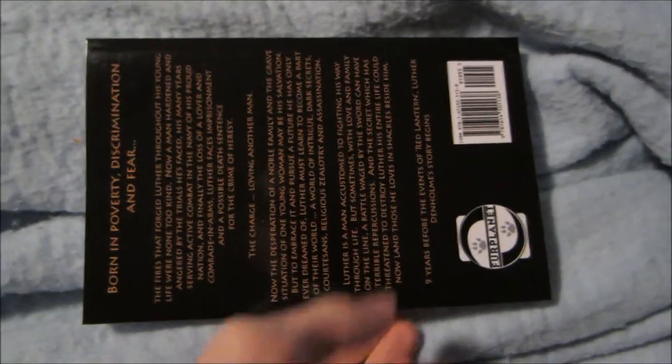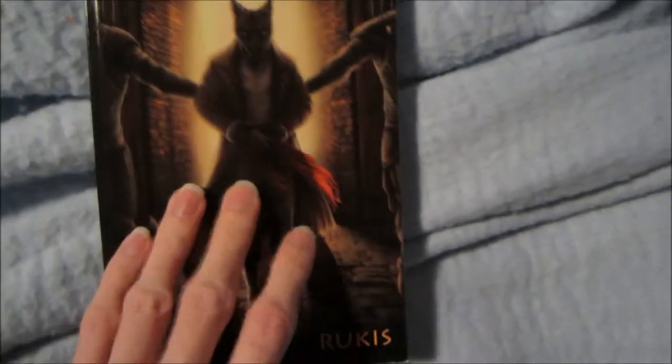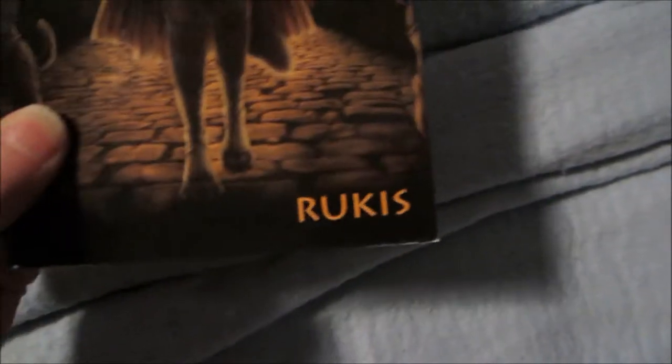And I totally almost forgot about what was actually in the package that I ordered. So, what I ordered was Heretic. It's another by Rukus.